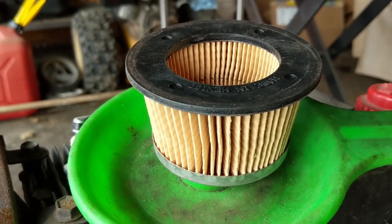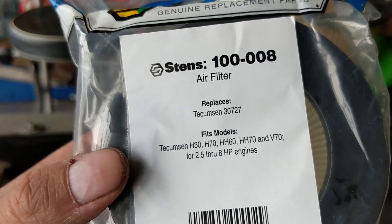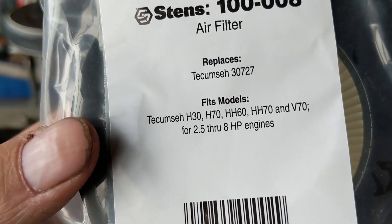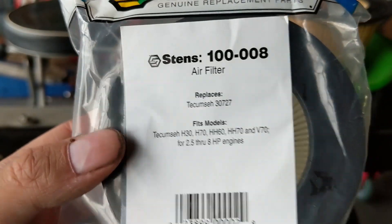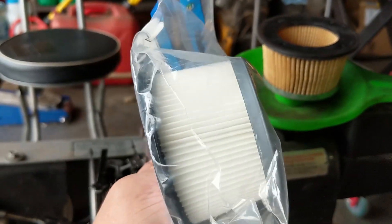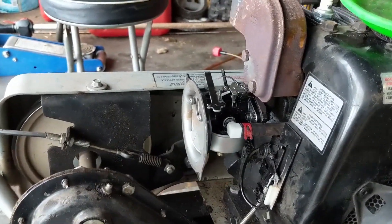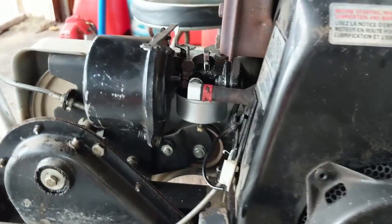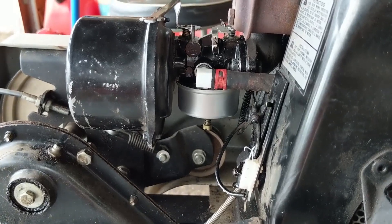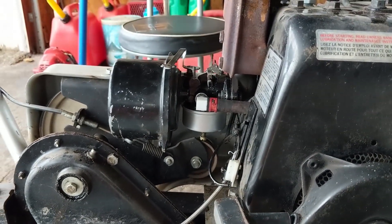Before installing the air filter I blew it out with my compressor - it's good so I'm not going to replace it, which saves my customer a little money. I did order some Stenz 100-008 air filters, which replace the Tecumseh 30727 and fit all these models including the H and HS50, listed as 2.5 to 8 horsepower engines. The Stenz is an aftermarket filter; the OEM ones are more expensive. I'll go ahead and pop that back in with the two standard slotted screws. Now the moment of truth - I'll turn on the fuel valve and we can see that it's not leaking.